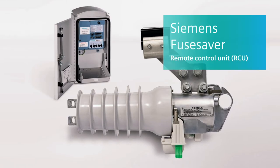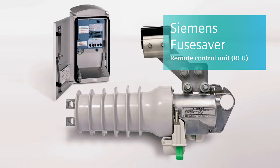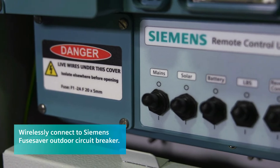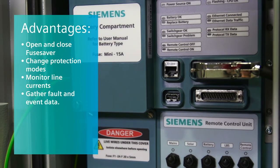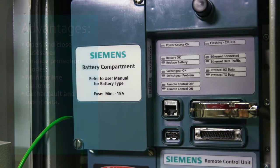Siemens Fuse Saver Remote Control Unit, or RCU, increases network reliability and reduces operating costs. By wirelessly connecting Siemens Fuse Savers, the world's fastest circuit breaker, to a distribution management system, the RCU allows a utility to open and close the Fuse Saver, change protection modes, monitor line currents, and gather fault and event data.